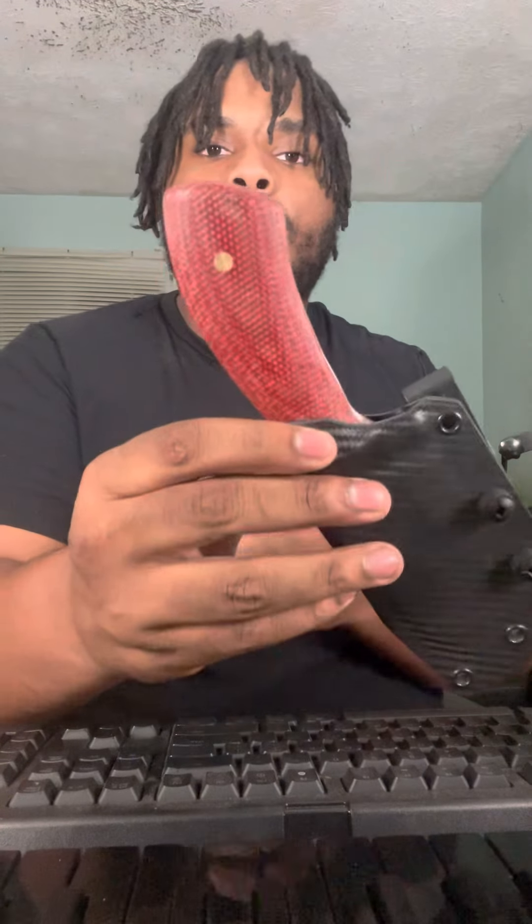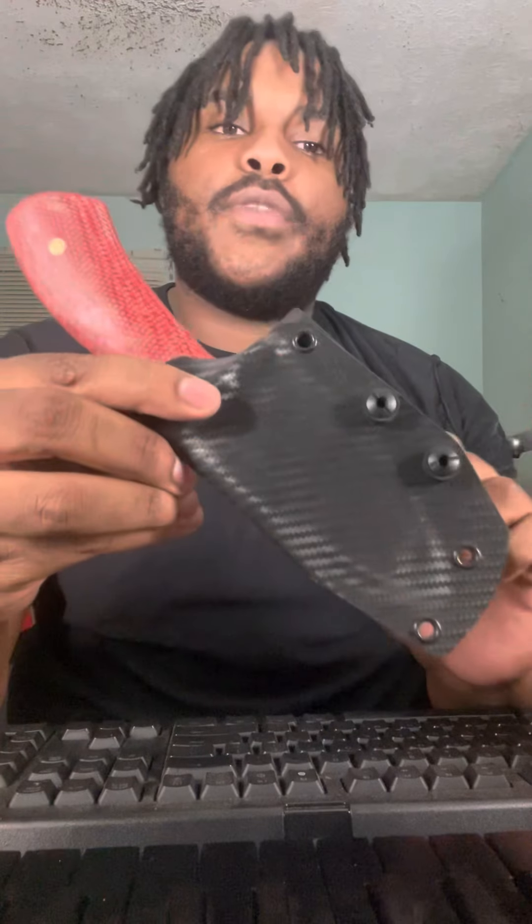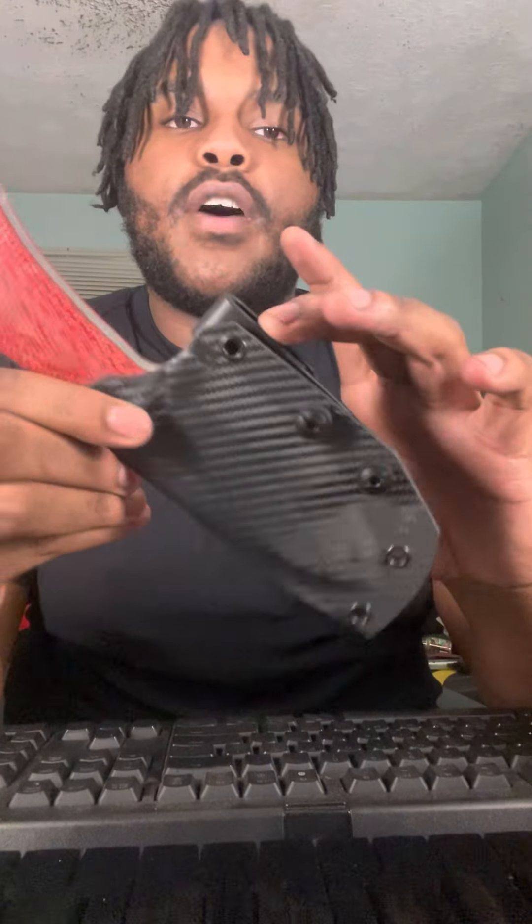I've got nice brass pins in here. This one I did a little different — normally I do all small or all big, but I did a big one and a small one on here. It's riding in a carbon fiber...